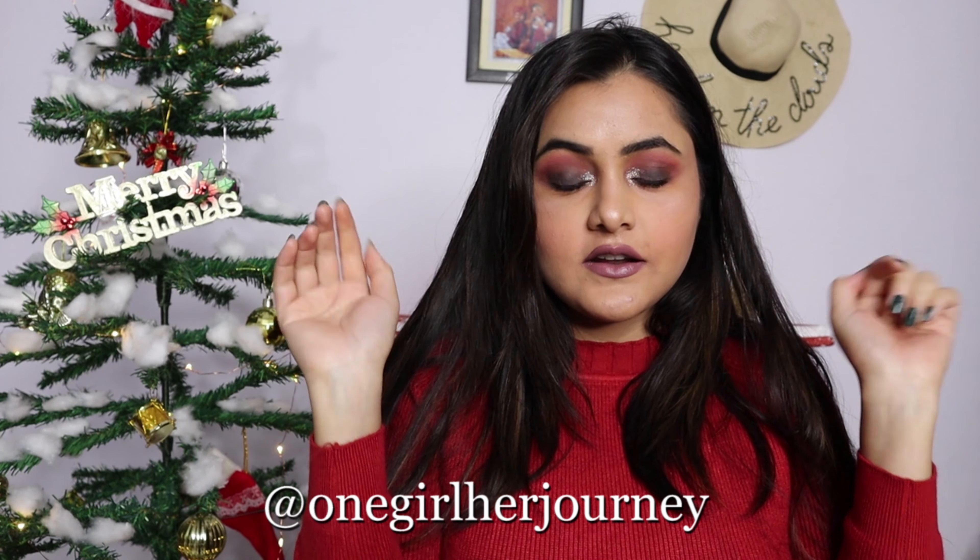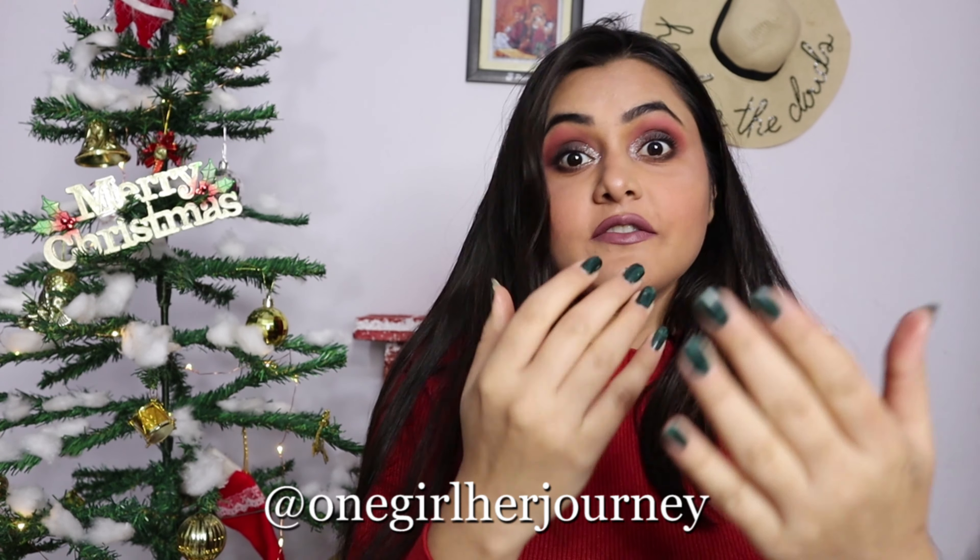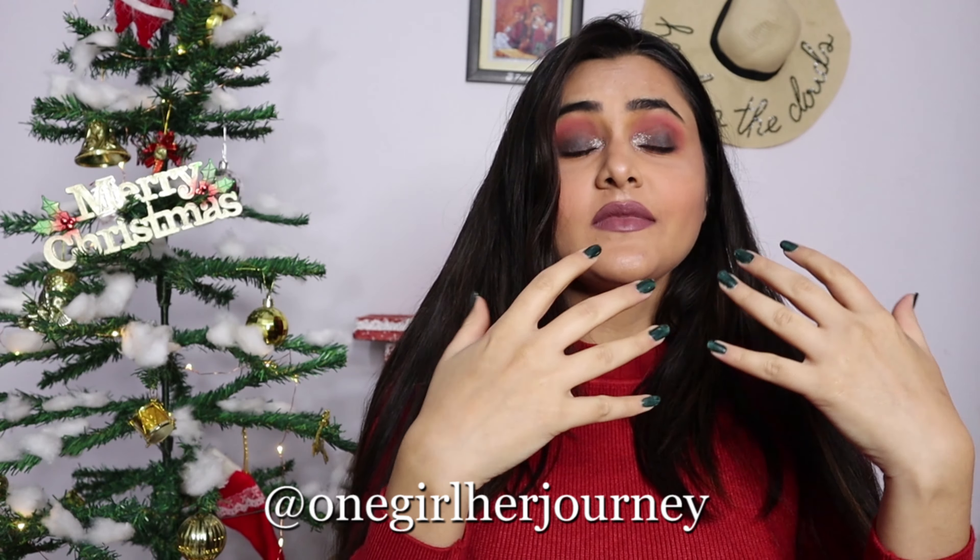I hope you liked this video. If you tried this look, do let me know — take a screenshot and put it on your Instagram story and tag me. My Instagram handle is onegirlherjourney. I will re-share that story. I will see you soon with another video. Till then, subscribe to my channel, hit the bell button, comment down below, and share this video with your friends. Bye!